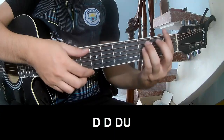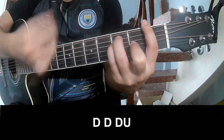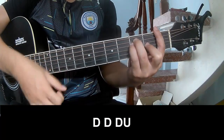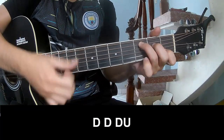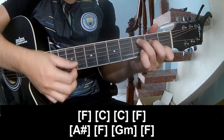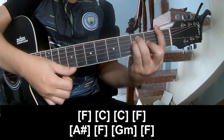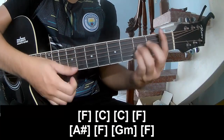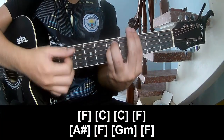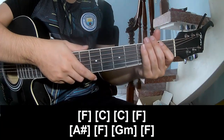First we play: down down up up, down down, down down up, down down up, and we play long F. Then C, C, F, Am, F, Gm, and F. This is the strumming pattern the same way for the verse.